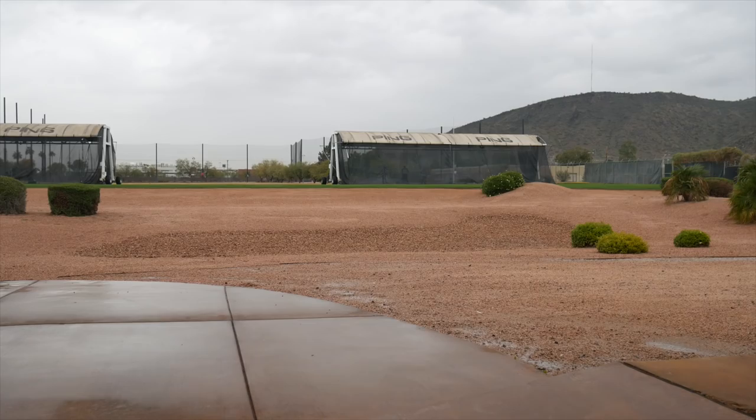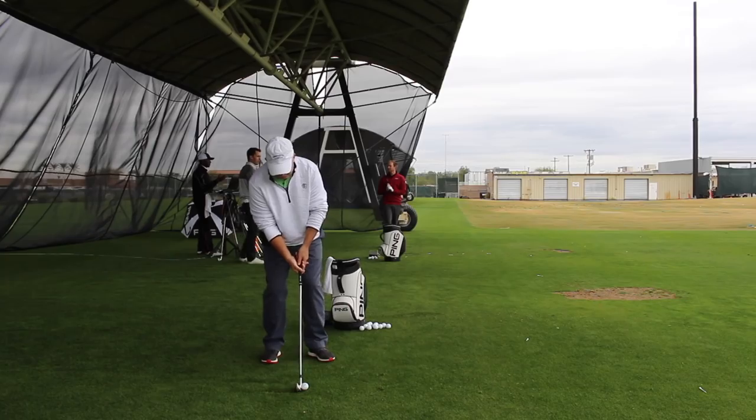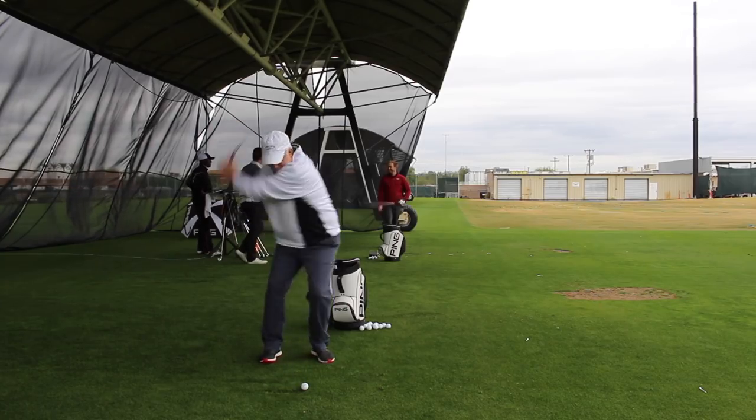Hi, Chris Wallace from Second Swing. We're with Ping today at Ping headquarters in Phoenix, Arizona, talking with Marty Jertsen about new G410 products from Ping. We're specifically going to talk about the G410 irons now and Marty, this is a pretty impressive looking iron for a game improvement club.